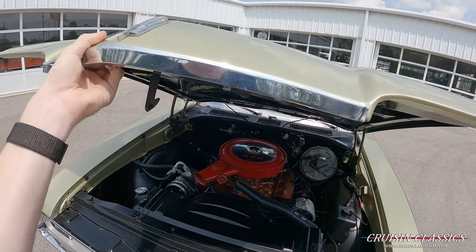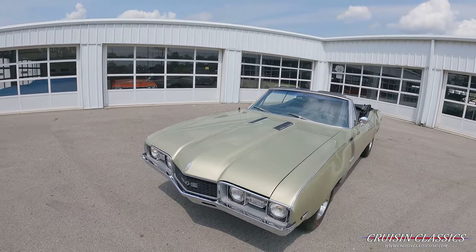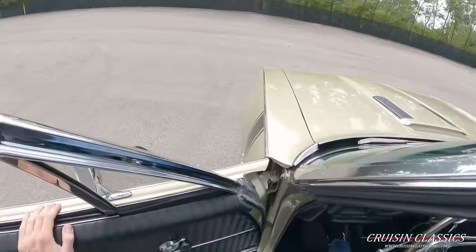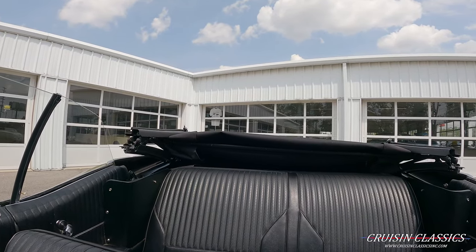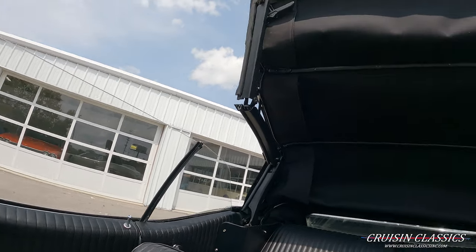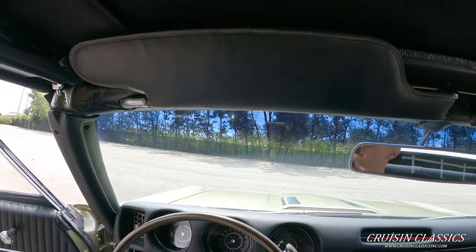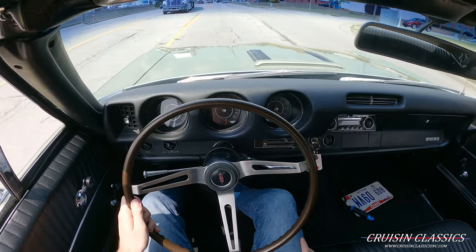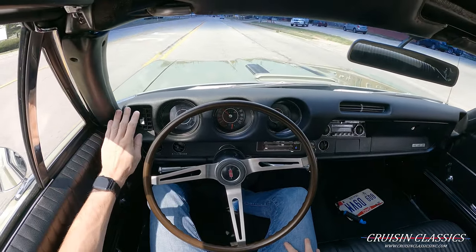Again, nice and tidy in there — no knocks, no ticks, nothing like that. I love the willow gold paint job on this car. Let me step inside, put the top up, turn on the AC, and take this thing for a drive. There's just a simple switch right here. The top is in place. I'm going to turn the AC back on, roll up the windows, and set this thing for a drive. The AC is blowing ice cold — extremely strong blower motor on this vintage air setup, nice and cold coming out of both vents.